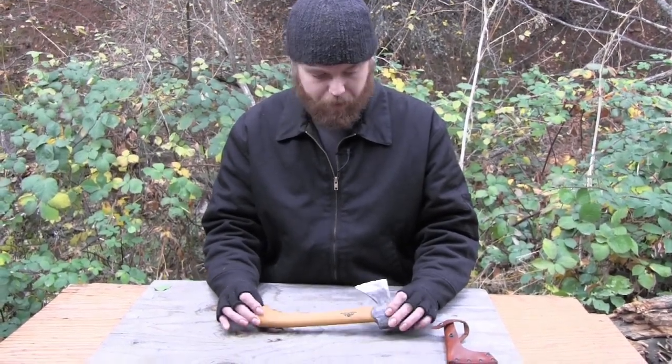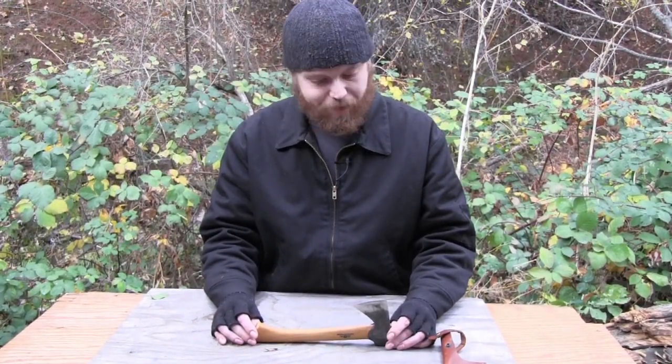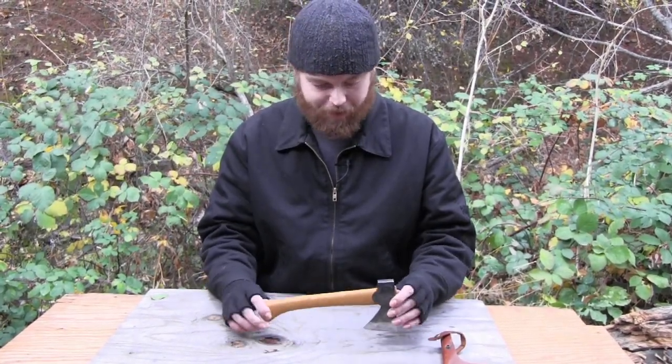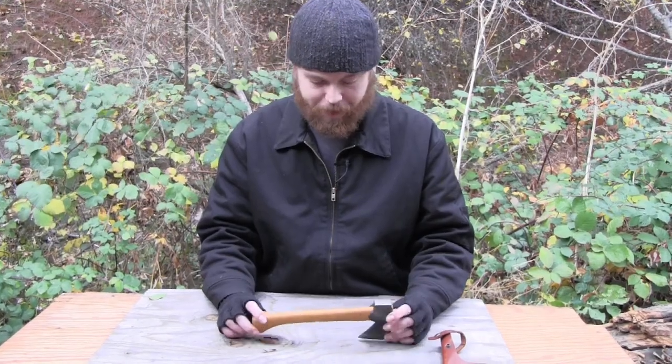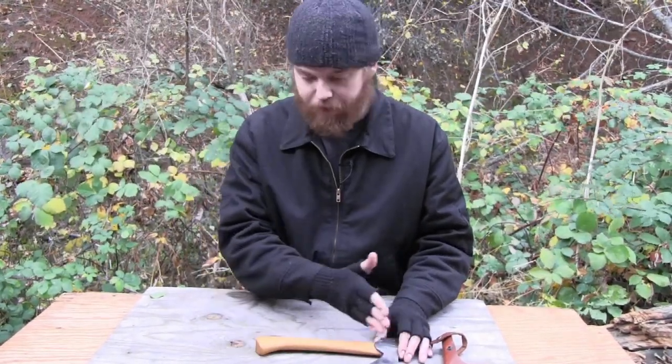If you want to spring for something a little bit better, you could pay the extra money. I didn't get the full-size axe — I just kind of wanted this little mini hatchet. I thought it was so cool. I didn't see something else like it on the market, at least not of this quality.